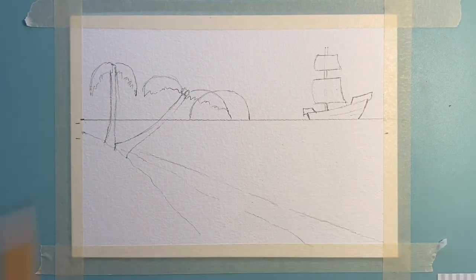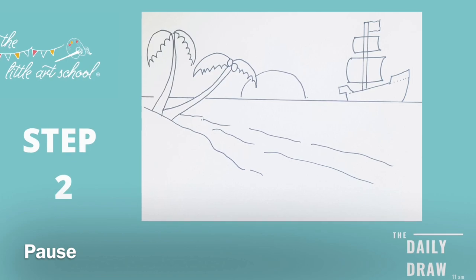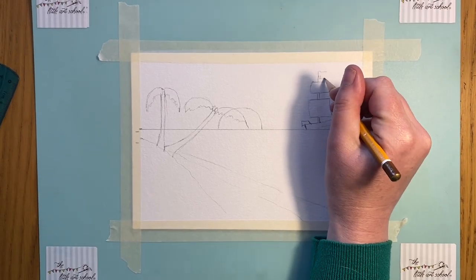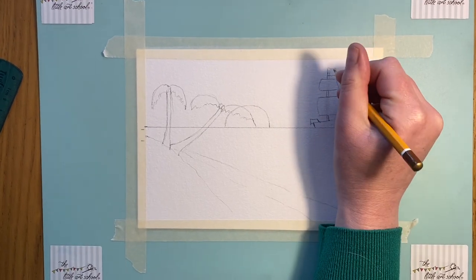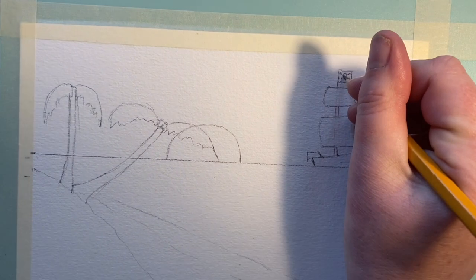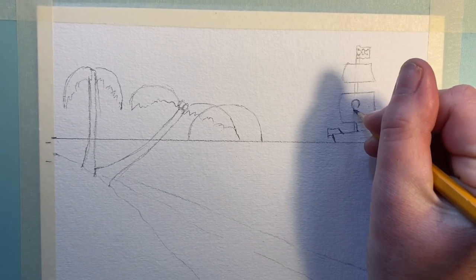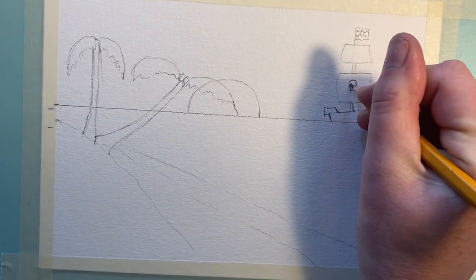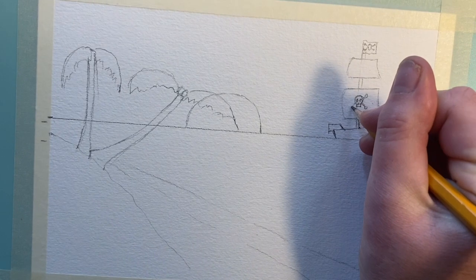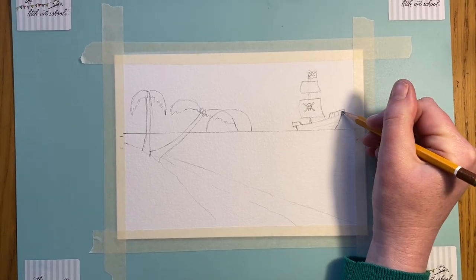Now if we go back to the pirate ship, let's give it a little flag at the top of the mast. If you want to, you can put in a skull and crossbones — I'm going to do it really basically here. You could do a much bigger one. It's just a kind of circle with a little shape at the bottom, then put in the eyes, a nose, and those shapes for the bones coming out. I've kept it quite simple — that's the skull and crossbones.